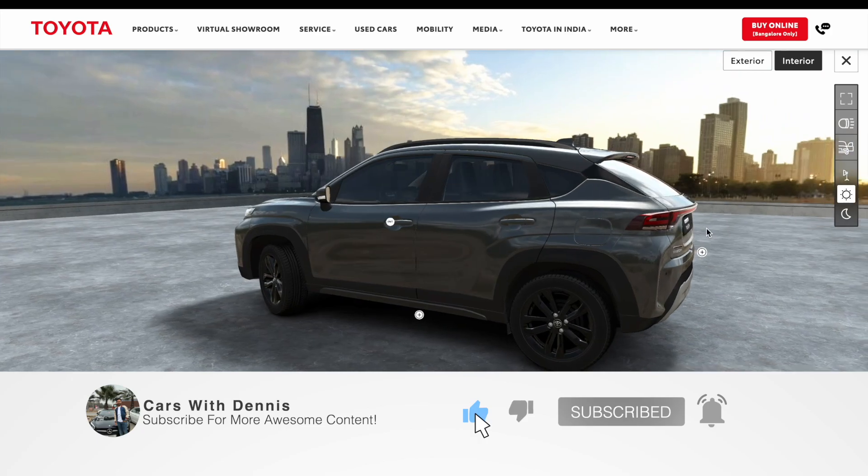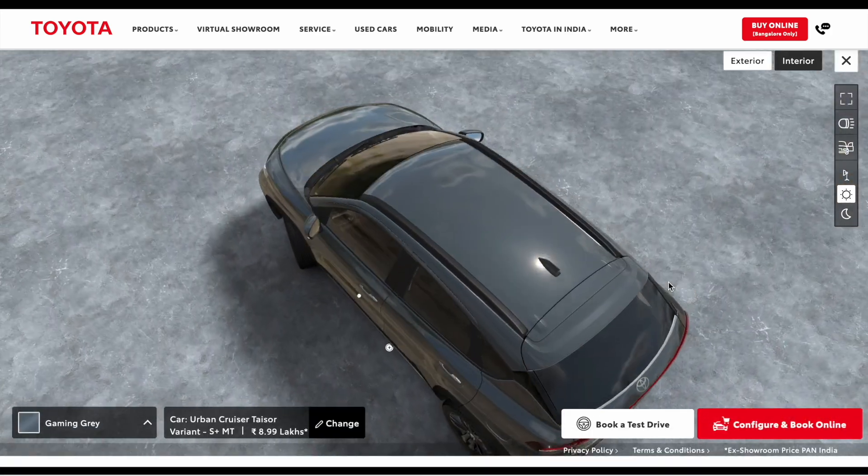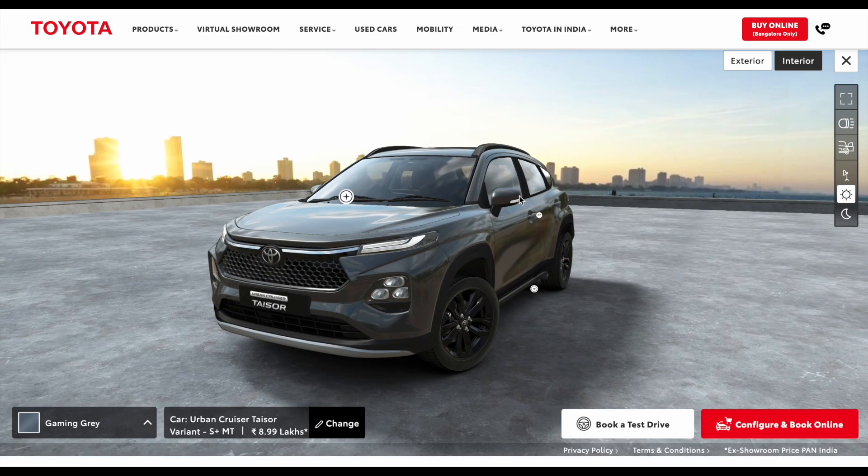You also get alloy wheels in a black finish, which you can see on the screen. These are additional features over all the other variants. I have previously made videos on the E and S variants on my YouTube channel, so you can go check those out.